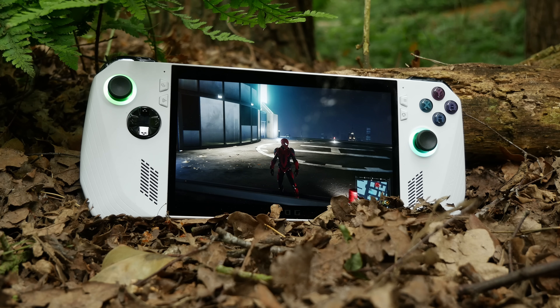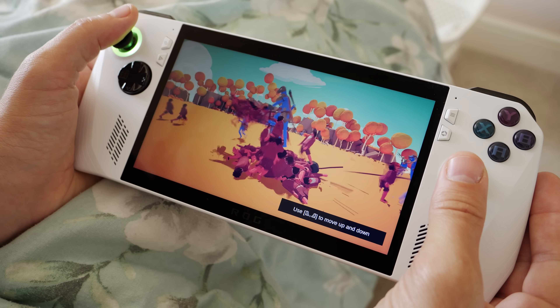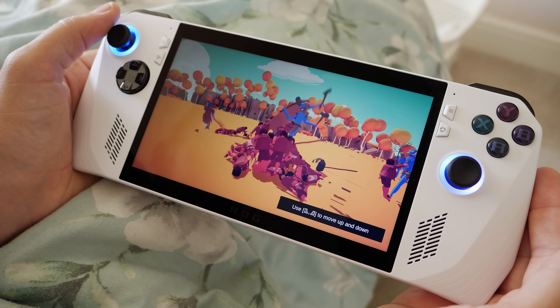Hello, this is the Provoked Prawn, and if you're having problems with your ROG Ally because the battery life isn't long enough, stick with me because I'm going to give you some tips and tricks on how to improve it.